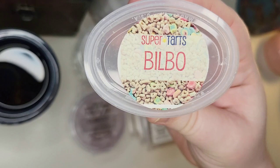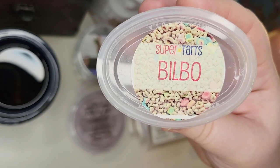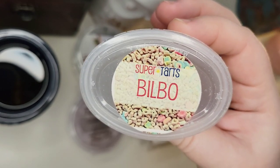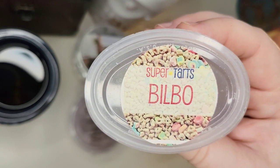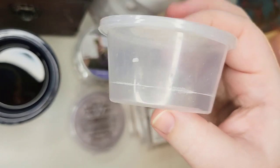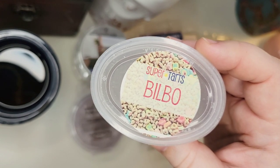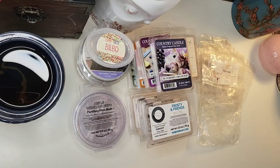This was in the Lucky You sampler where all blends have Magically Delicious — a creamy marshmallow cereal blend from Super Tarts. This one was Bilbo, which is that cereal marshmallow blend mixed with honeydew. I really liked it and would order it again. I definitely got the honeydew — it was a nice honeydew and creamy combination. I didn't really get a lot of cereal, but it gave a vague bakery note. It was delicious, performed well. I split it between three or four warmers and I think I got eight to ten or more hours from it. Definitely a repurchase.